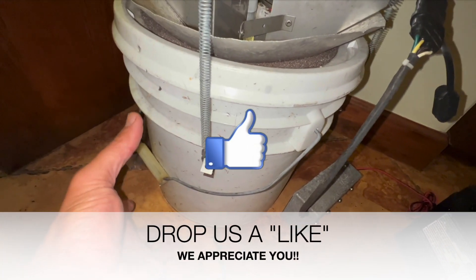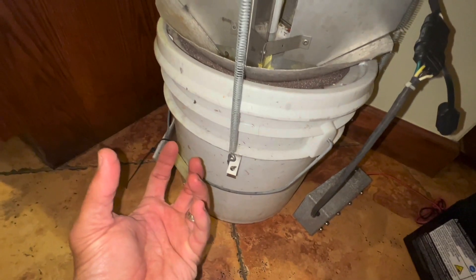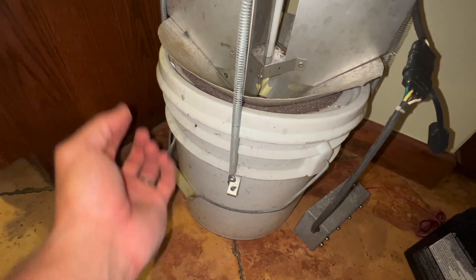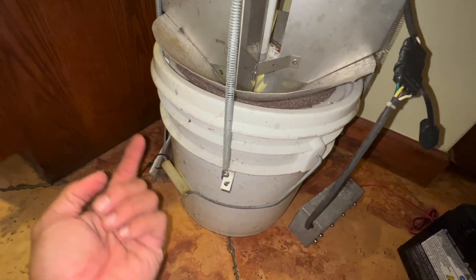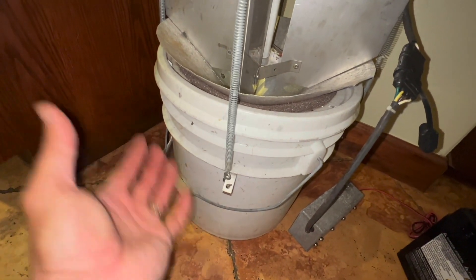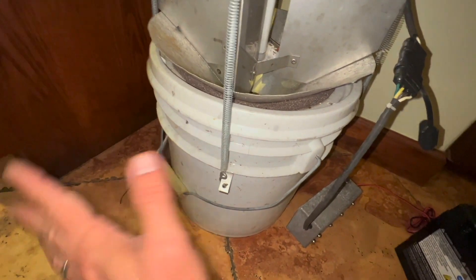Inside the five gallon bucket you have some cans of ethyl acetate, which is your killing agent, with a sponge wick. It keeps the air inside the five gallon bucket full of ethyl acetate gas, and as soon as the insect comes in, it's only a matter of seconds and they're gone.